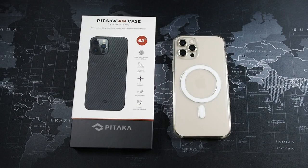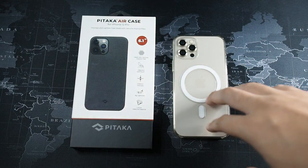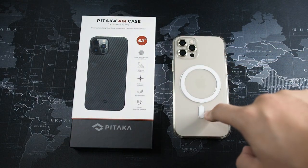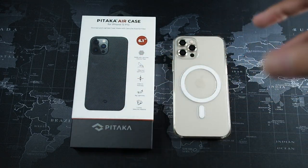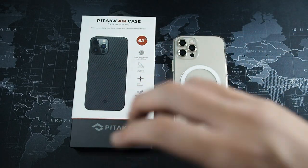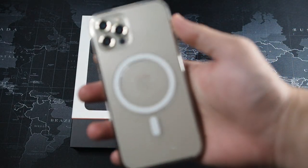In front we have my iPhone 12 Pro with the official Apple Clear Case, and I'll be showing you what happened to this case in a moment. I also have the Pitaka Air Case, so we'll be going through the packaging in a bit. But first let me show you what happened to my Apple Clear Case.